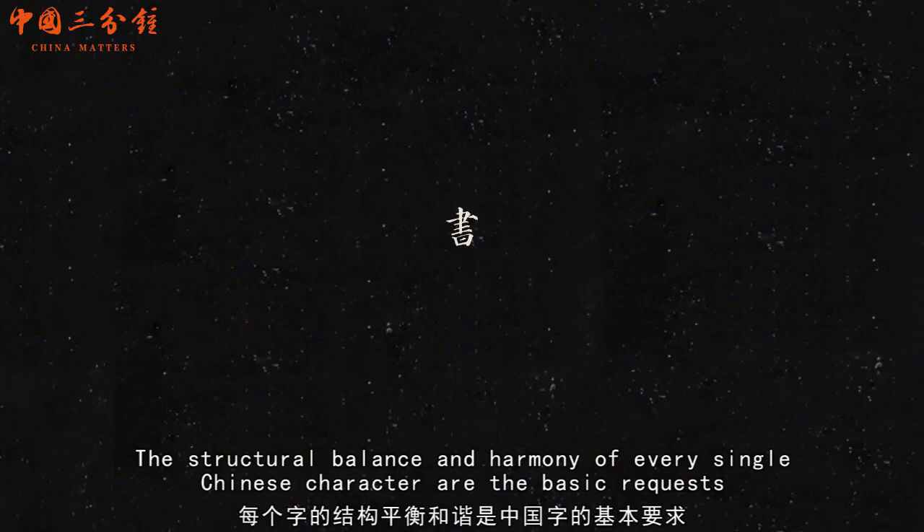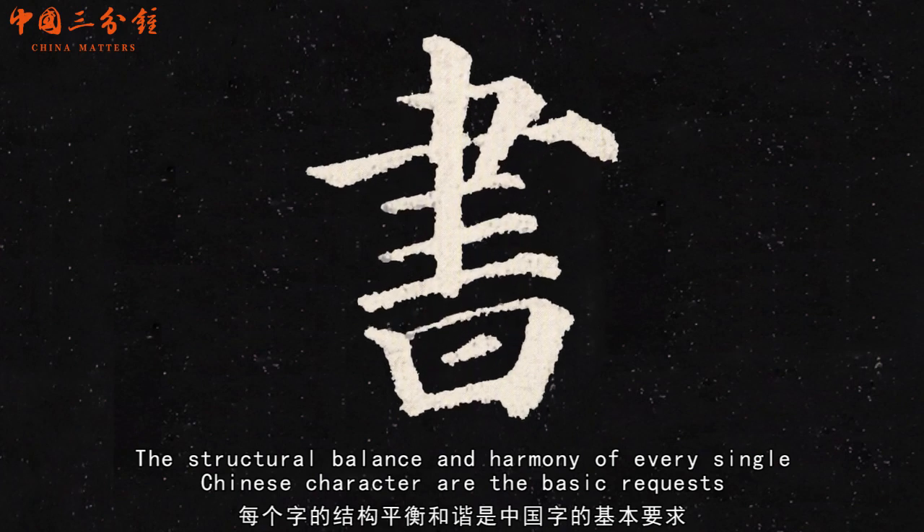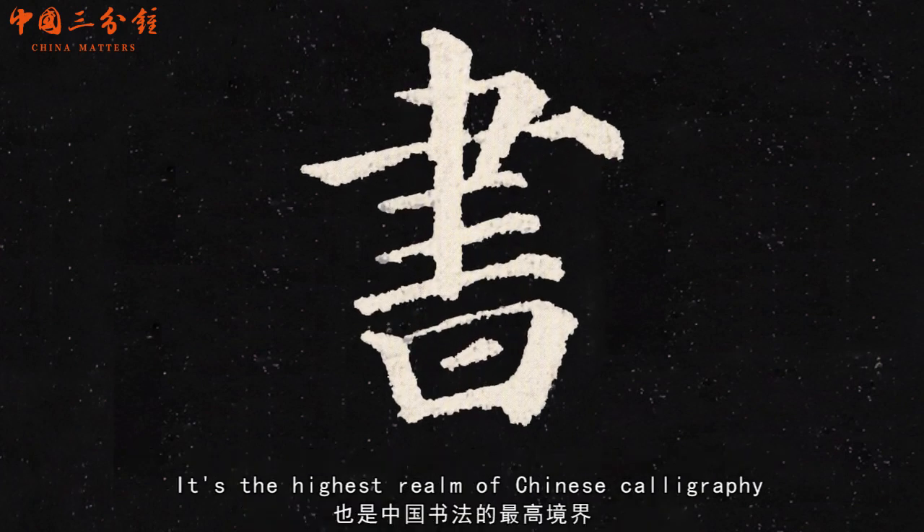The structural balance and harmony of every single Chinese character are the basic requirement. It is the highest realm of Chinese calligraphy.